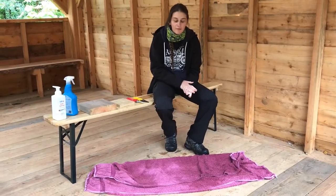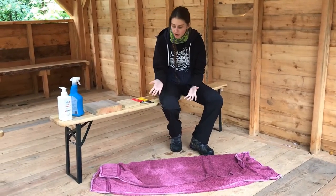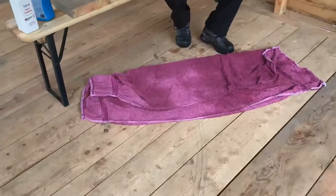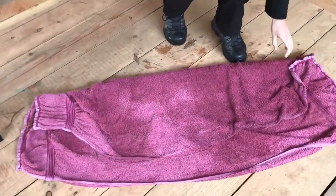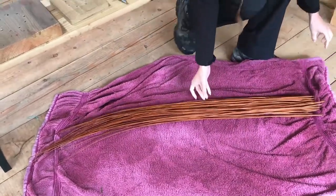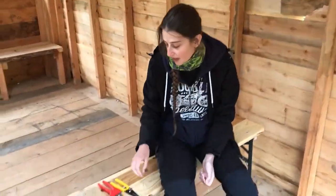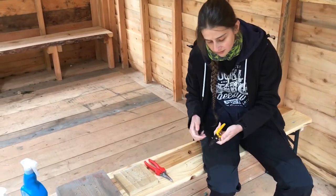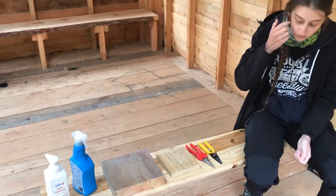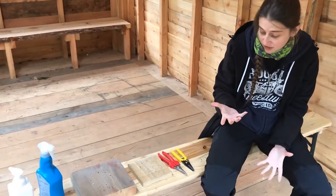So we're just about to go through the equipment. First of all, the most important thing you need is willow. We're using buff willow today. It has been soaked and left to mellow in this towel just to make sure it stays hydrated and remains flexible. Then next we have secateurs here. They have locks on them so you can stay safe when not using them. These are just used to trim the willow to whatever size or shape you need.